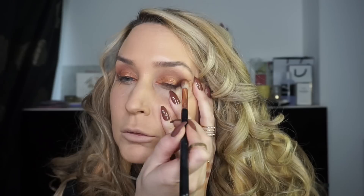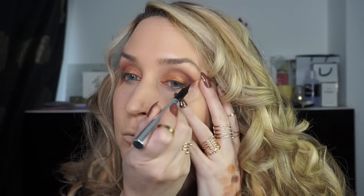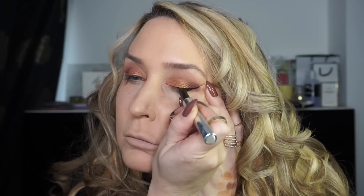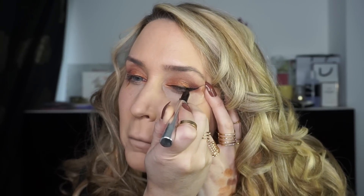So I'm going back in with Teddy Bear and blending that one through. You can go darker here if you want — you could add a black into that section. There isn't actually a black in the palette; one thing I do think it is missing is a really dark shade, but I didn't want to add anything other than the Holy Grail palette.